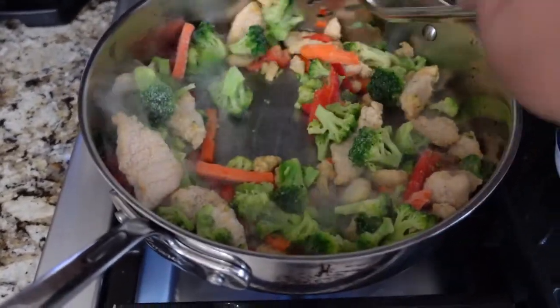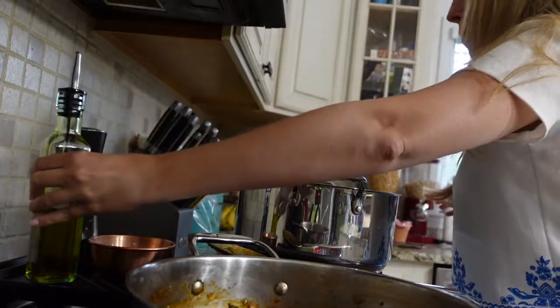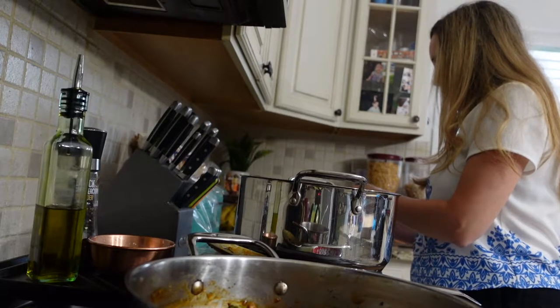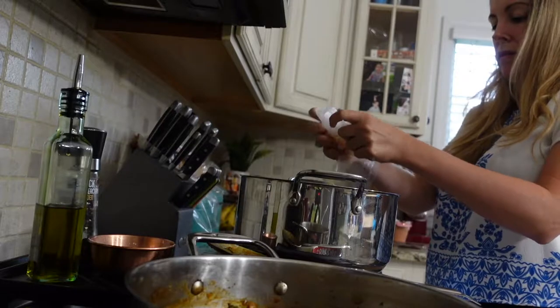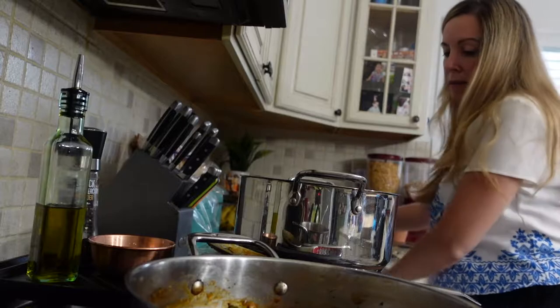Once I got rid of my water, I put a few cloves of diced garlic and some oil in just to brown the garlic. Then I added my sesame oil — in hindsight I really didn't need to start with olive oil, but I did.